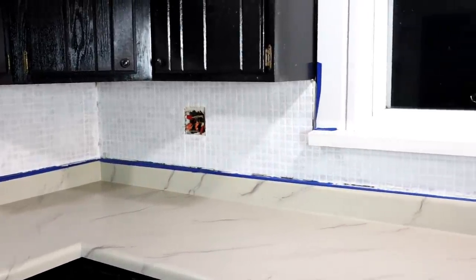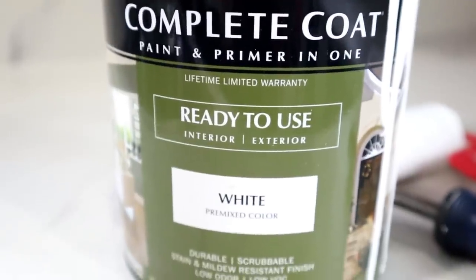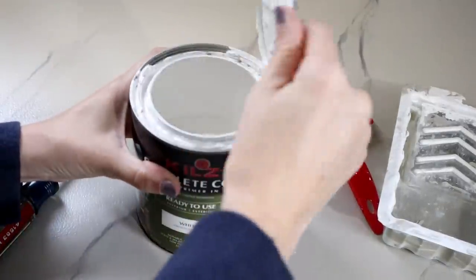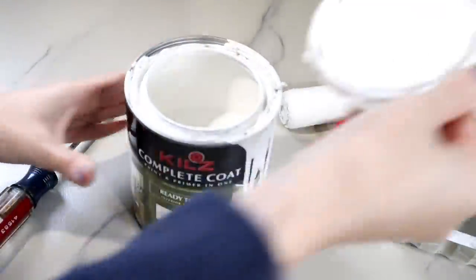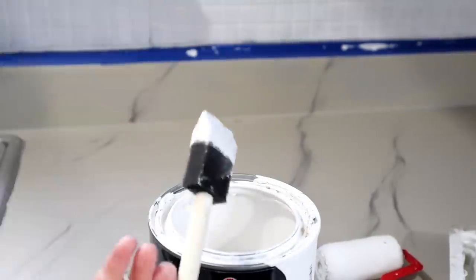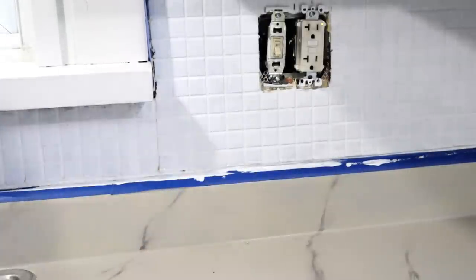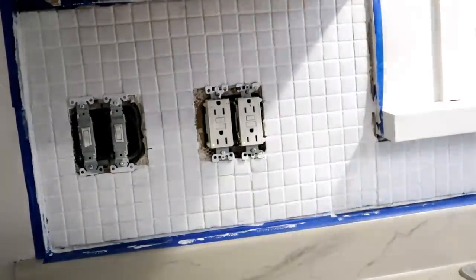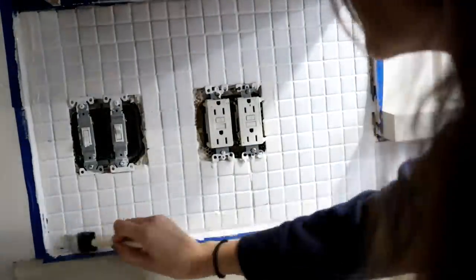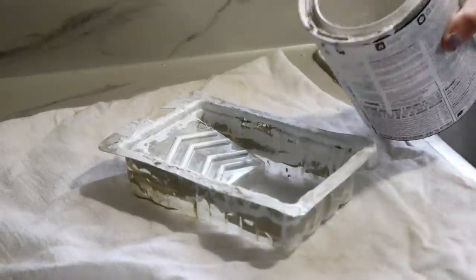Once the primer had time to dry overnight, it was finally time to paint. I used this latex paint by Kilz — it's a primer and paint in one, which I thought would be helpful since I was using this over glass tile and grout. I just used plain white. I used the same process with the latex paint as I did with the primer — using my foam paint brush to cut in the edges, go around the outlets and trim, and any spots the foam roller couldn't reach. The latex paint went on very smoothly with really good coverage. I did two coats of latex paint, letting it dry for two hours in between coats.